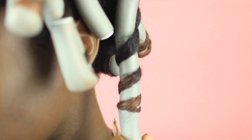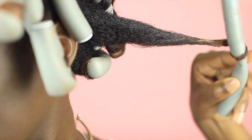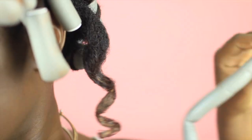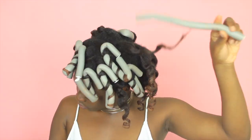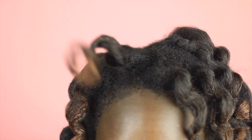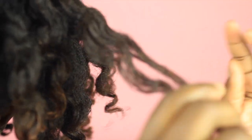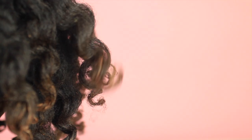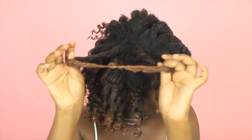The next morning take down is super easy. Grab one of your Flexi Rods, open it up, slowly roll it down, and then swirl it in the opposite direction of the curl — and your curls pop right up. To separate, just grab one curl at a time and begin to glide your fingers down the length of the curl until it naturally separates. Shake it out and you're done!